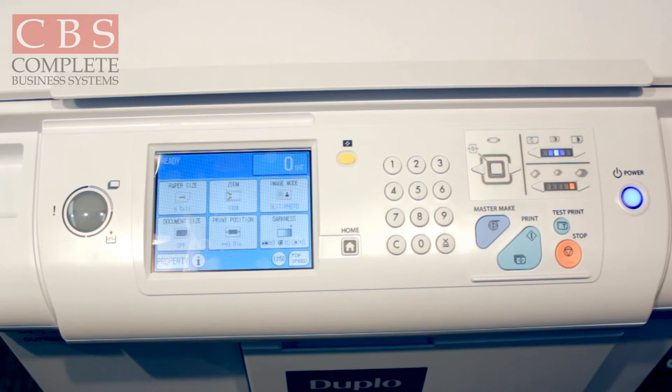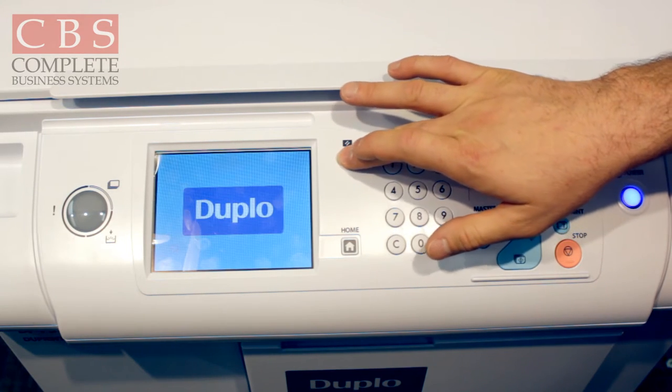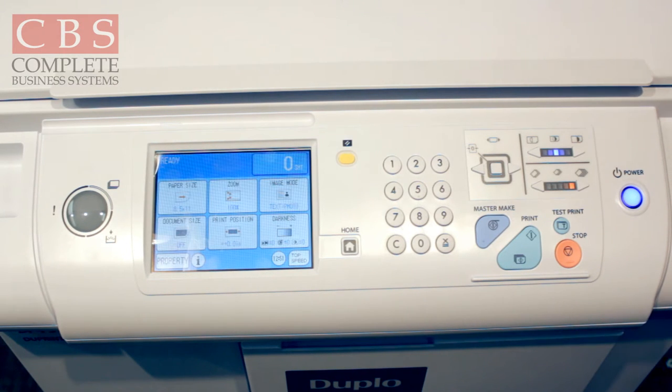The first thing you want to do after powering up your Duplo machine is press and hold down on the yellow button until it says Duplo on the screen. The reason for that is to get the machine back to the default settings, so in case someone came up and enlarged something, reduced something, or put on a lighter ink setting, you're getting a fresh default setting on the machine.